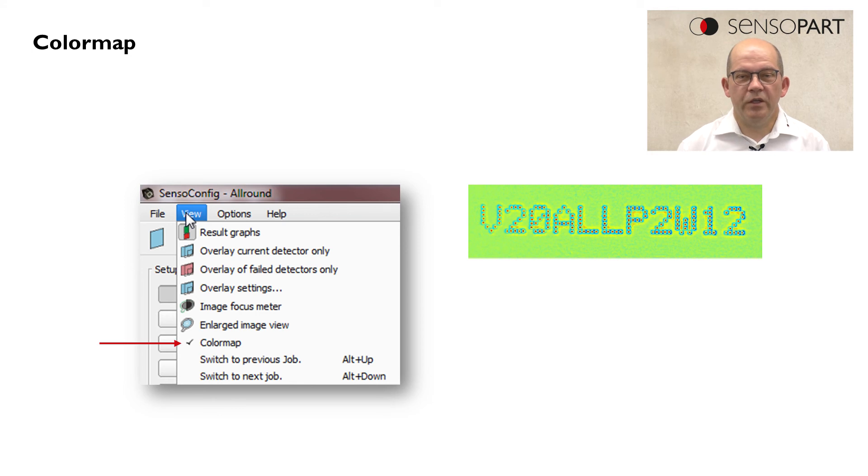To make the images better understandable and more visible, we can also use a color map which maps the gray values of the image to different colors.